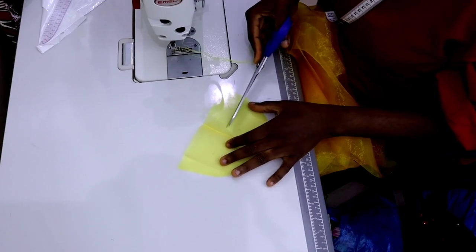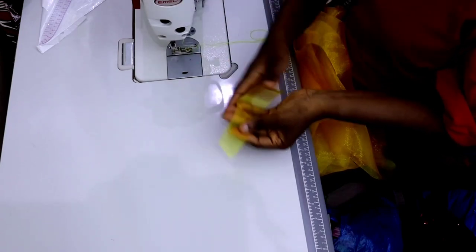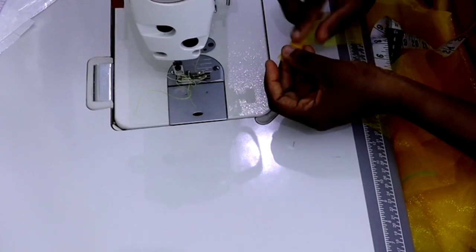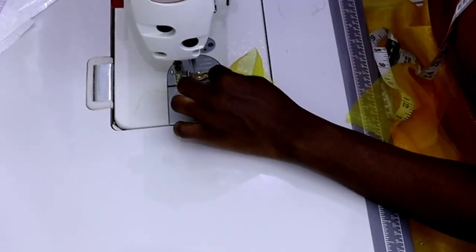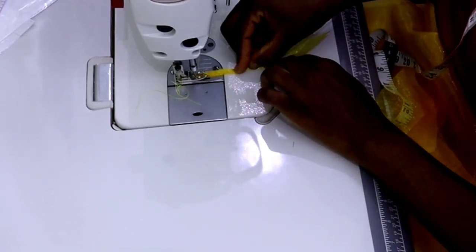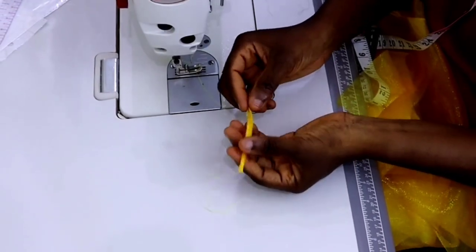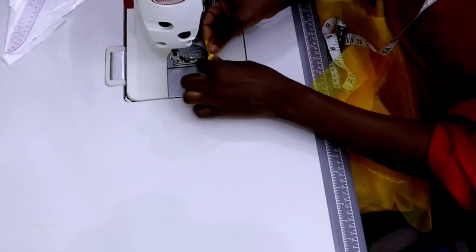The next thing is to cut out a strip of fabric to create the button loop at the back of the top. The width of the strip is one and a half inches. I didn't measure the length but it's just a small strip to create the loop for the button at the back. I'm just going to fold it to make it into a tiny little rope, then fold it by crossing it so that I can use it to create the loop.